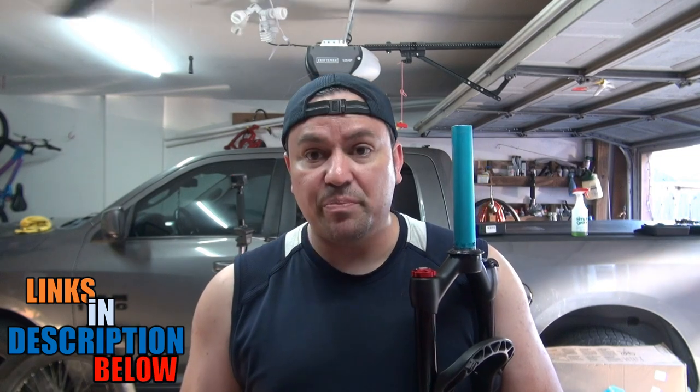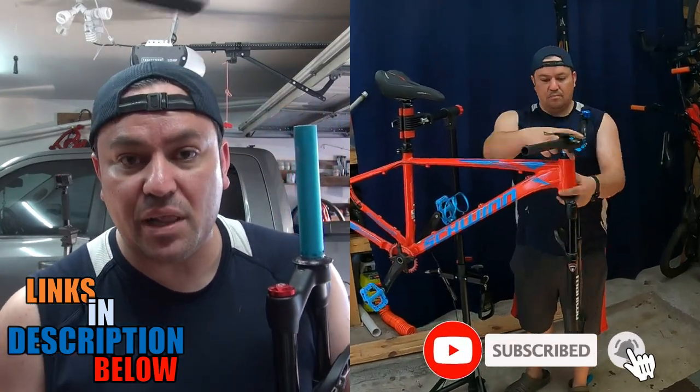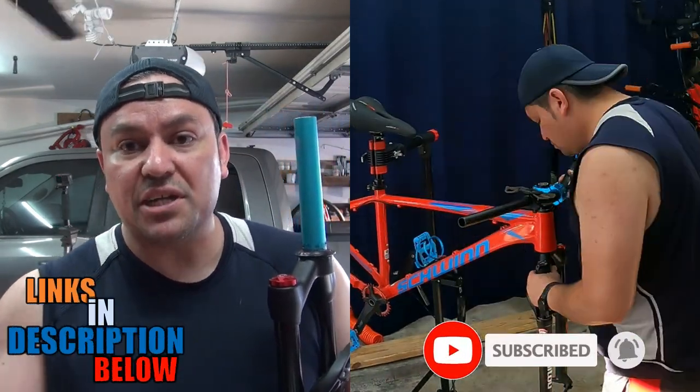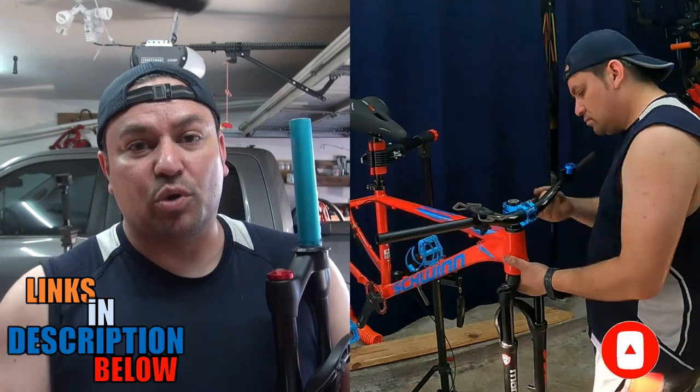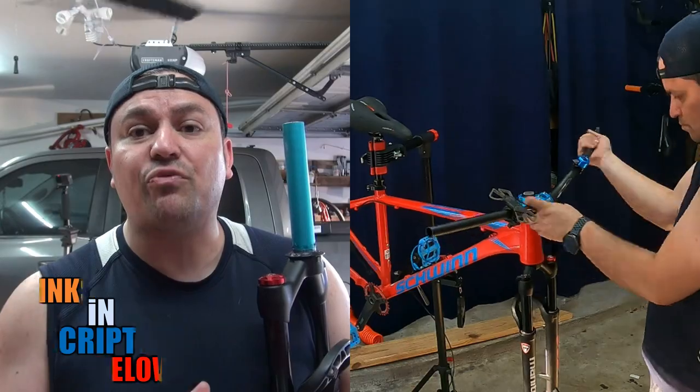I'll link it — I'm linking all the parts and tools I'm using in this video in the description below. If you have not subscribed, please subscribe and turn the notification bell on. If you want to support the channel, check the links, but most importantly give it a like and share this video on social media — it'll help out for free. Let's keep building.